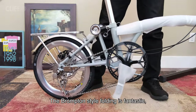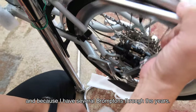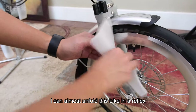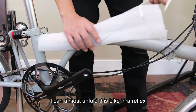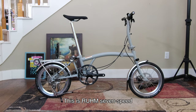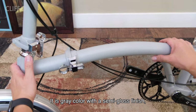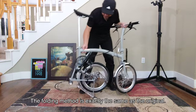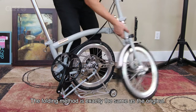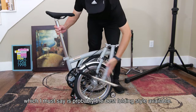The Brompton-style folding is fantastic. And because I have had several Bromptons through the years, I can almost unfold this bike in a reflex. This is the RUHM 7-speed in grey colour with a semi-gloss finish. The folding method is exactly the same as the original, which is probably the best folding style available.